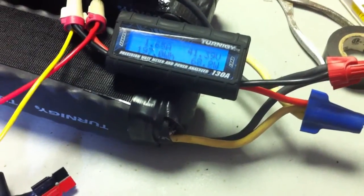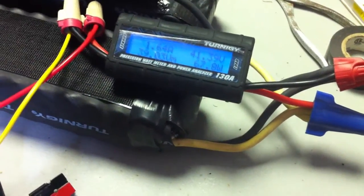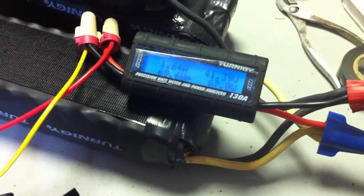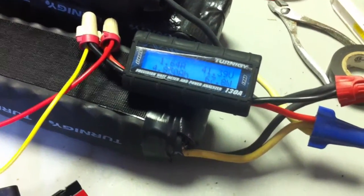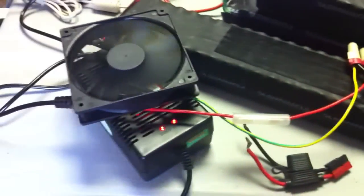This charger seems to be doing the trick pretty well. It's at 41.38 volts and has already pushed about 5 or 6 amp hours into these batteries. Very slow charge — 4.8 — but it's only charging at 1.6 amps steady.